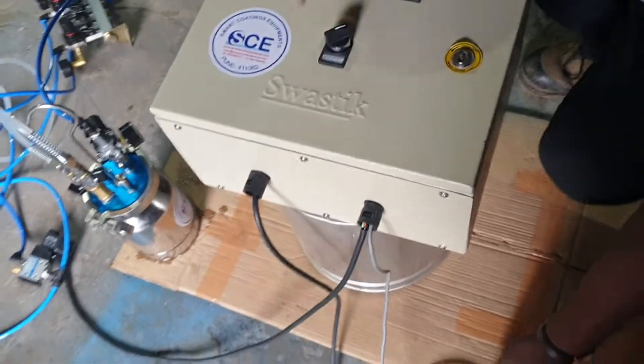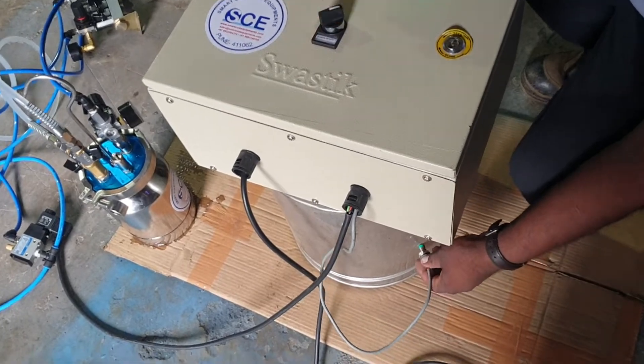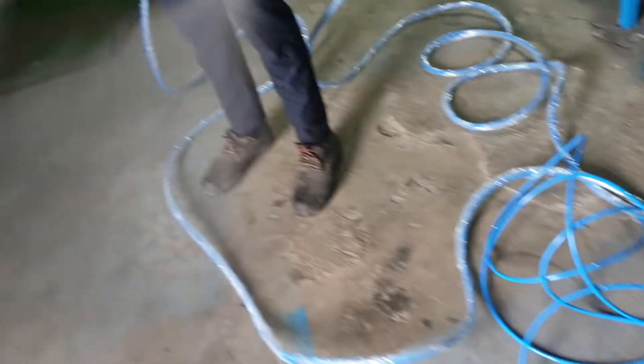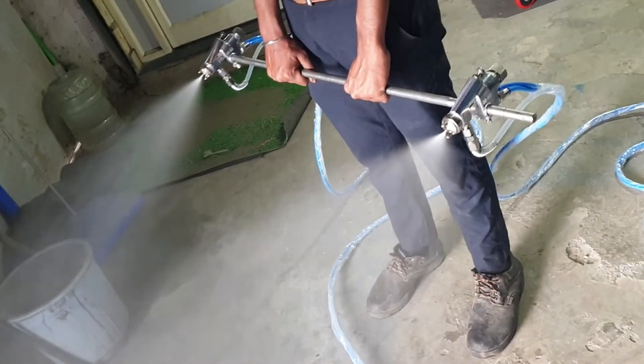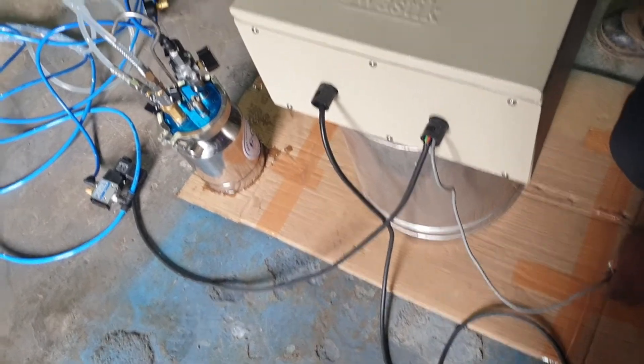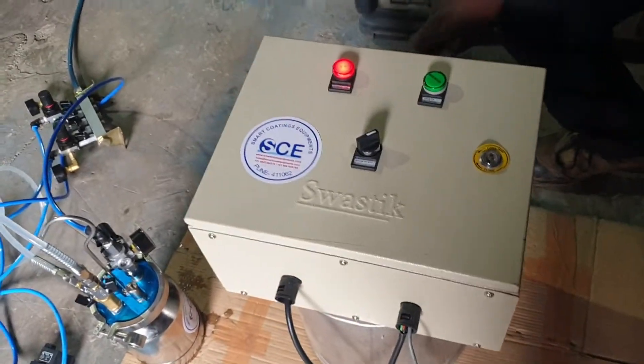Now we will see the automatic version. We have made a job sensing setup here — as soon as job sensing is triggered, the spray turns on. As you cut it off, the spray will stop. So both ways are possible: with job sensing or manual on/off.